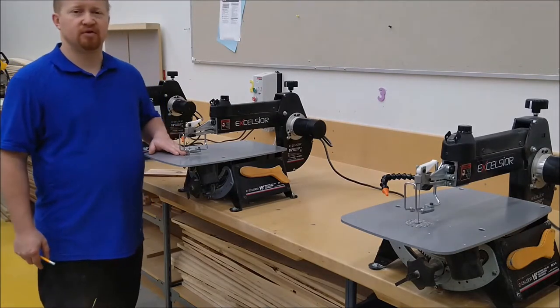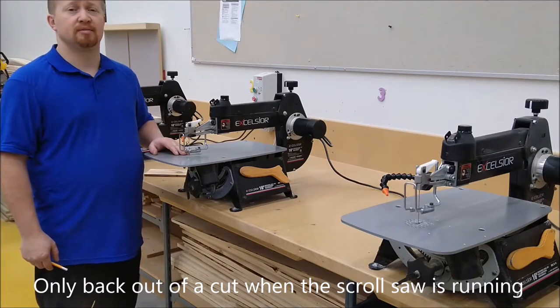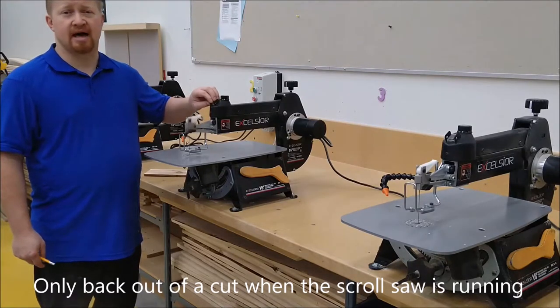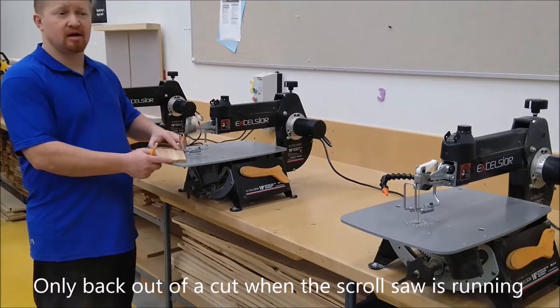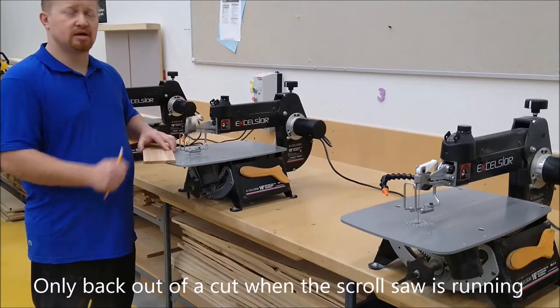On this machine, if you need to make a long cut and back out of it, you actually want to keep the saw turned on. Because this saw travels up and down, it will wiggle and jiggle its way out of the cut. So if I cut into a piece of material, I can pull backwards with it running — that is only on the scroll saw.